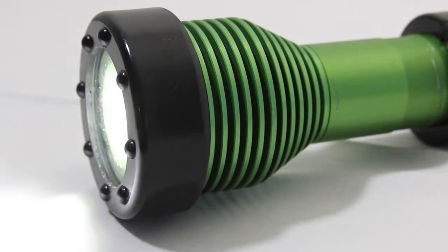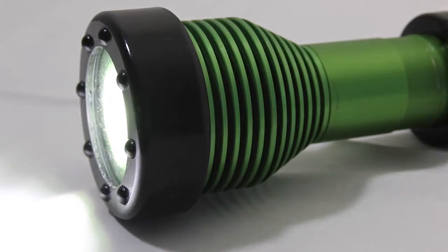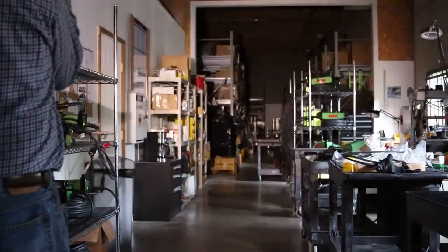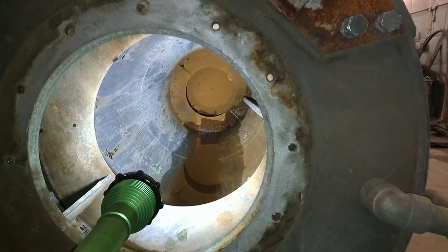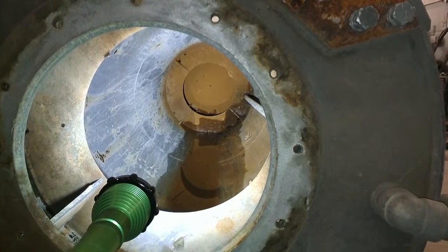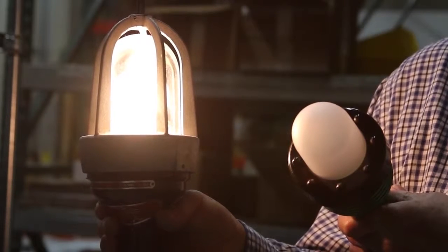Stryker has instant-on LED technology, a really clean, clear beam that can throw out 150 feet or sometimes more depending on the environment. It's bright white light that's very good to work in. It will change the way you think about handheld portable lighting.